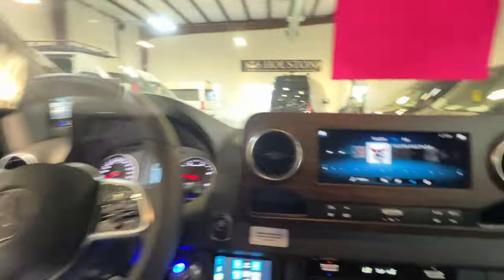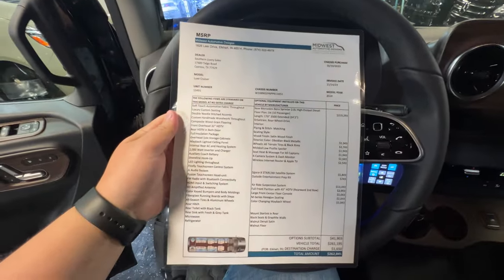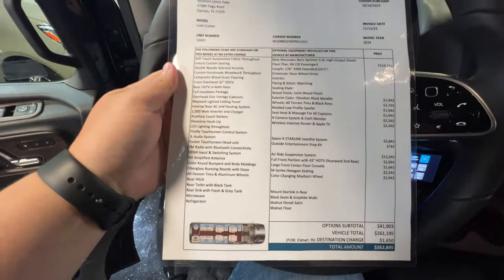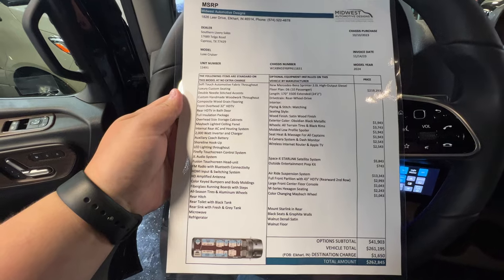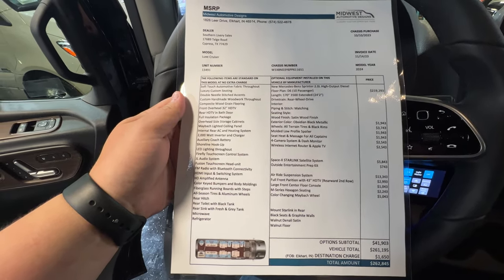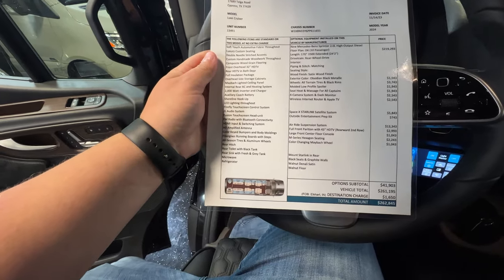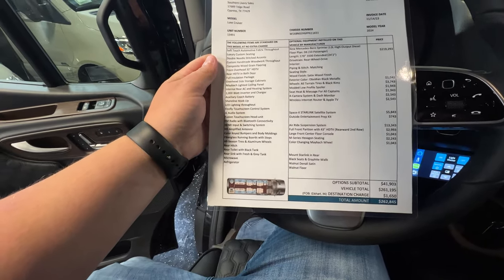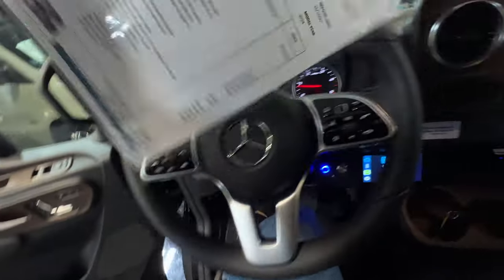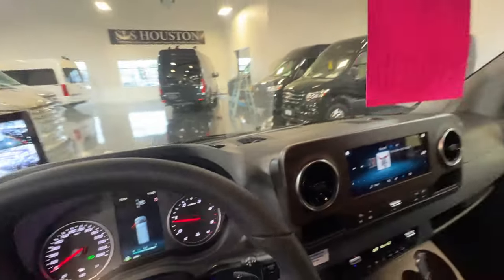Here is the build sheet with the MSRP. All of these are accessed on our website as well under the window sticker.